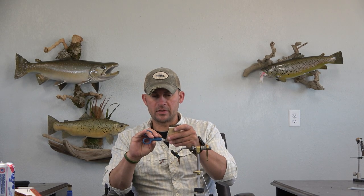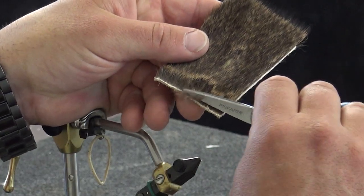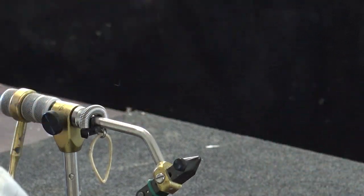There's no hollow properties to it. I guess if you're just looking for Comparadon wings, that would be a use for this, because it does have the nice tip coloration and everything, but you're getting zero buoyancy out of this — zero to no buoyancy — because this hasn't filled out at all as far as the hollow properties go.